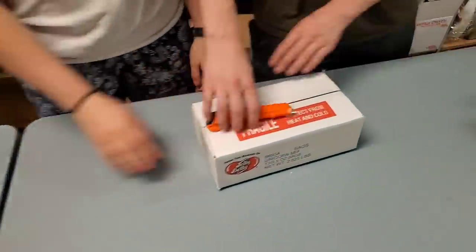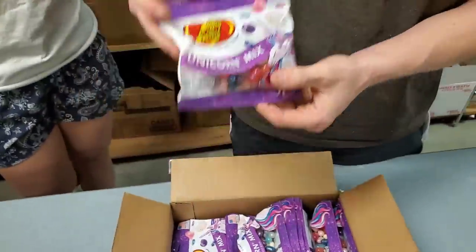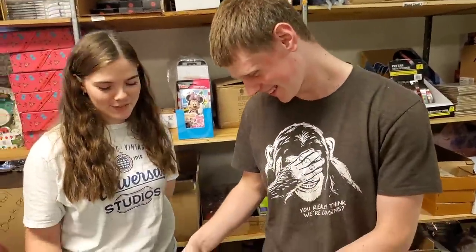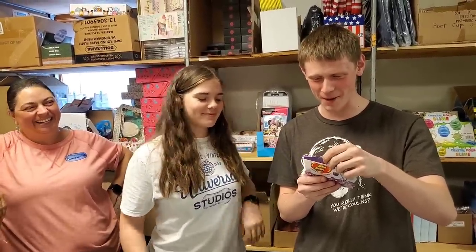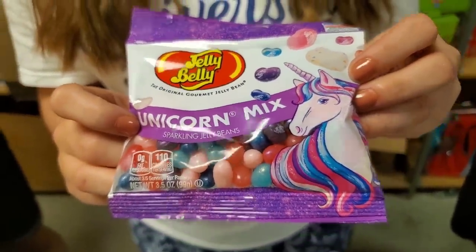James got the pretty little unicorn jelly belly — exactly what he needs in his life. What flavors does this one have? Unicorn nuggets! Sparkling berry blue, sparkling blueberry, sparkling bubble gum, sparkling cream soda, sparkling cotton candy, sparkling birthday cake, sparkling grape soda, sparkling berry cherry. They are all actually shiny and glittery — they basically took all the normal jelly bellies and just sparkled them up. They do have a little shine and shimmer.